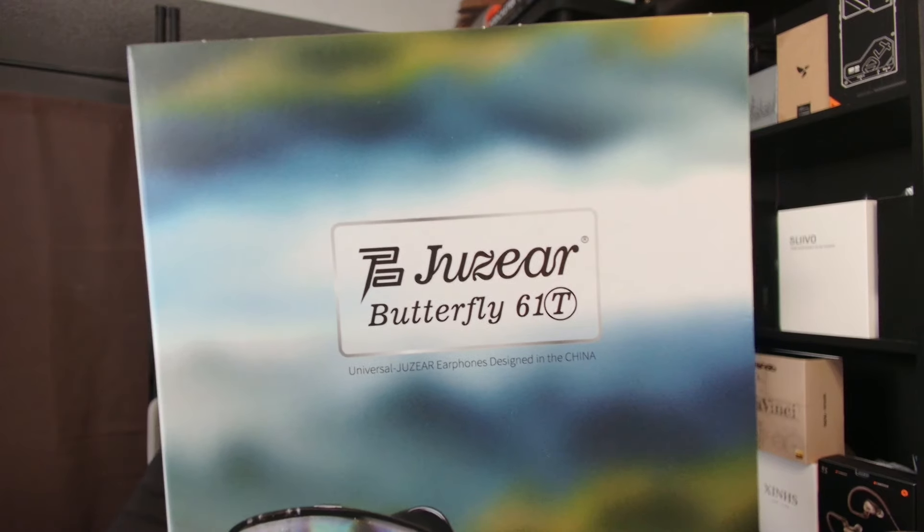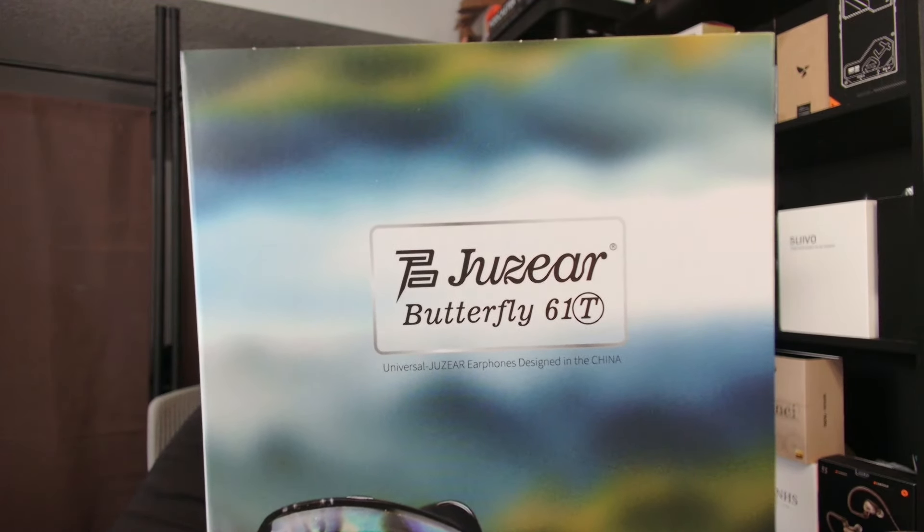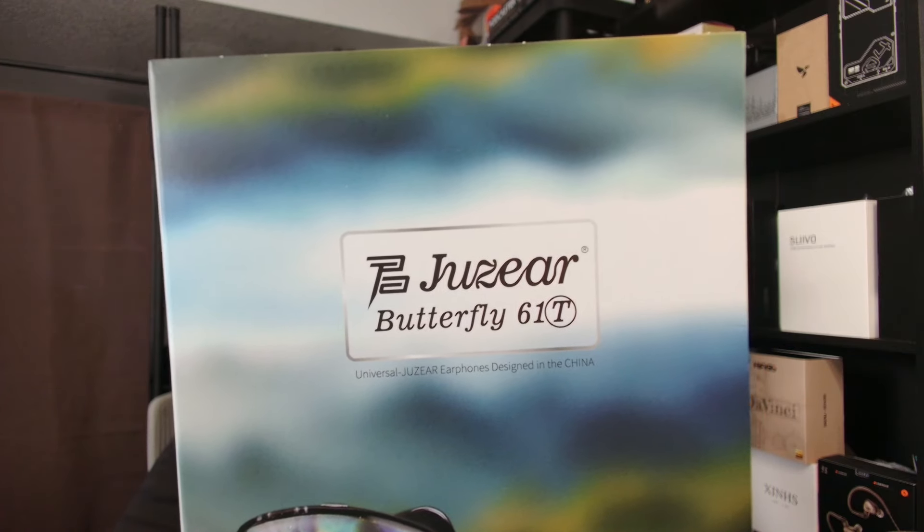Look at this. I love the wording on this right here. Like, as you can see right there under the name: 'Universal Juizier earphones designed in the China.' The China. Not China. The China.